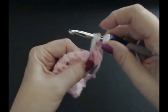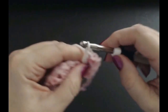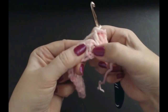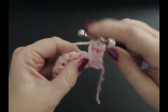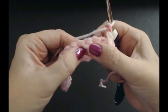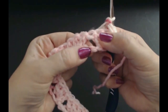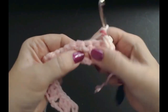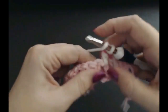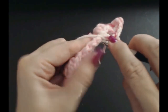Pull that stitch up to the same height as those ones and finish your treble crochet. You've got one in the space and one in the middle stitch. Now into that same space put another treble crochet. Skip that fan — put a treble crochet into the space, one into that middle stitch, and one into the space again.